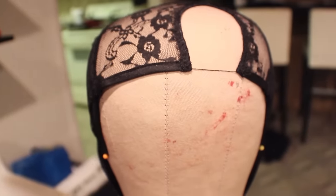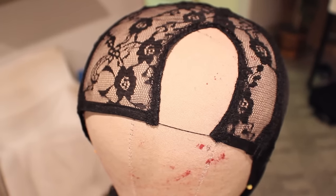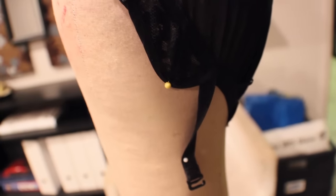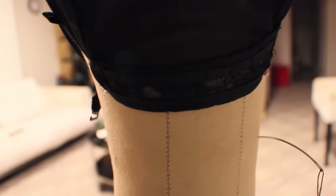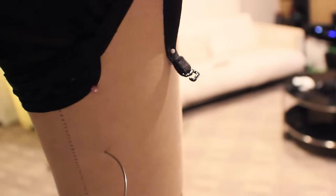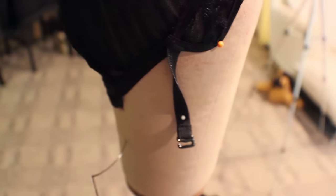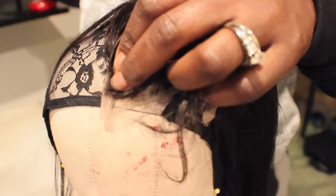The first thing you want to make sure you do is secure your cap onto a canvas head. I got this canvas head and stand — the kind you'd typically find in a beauty school — on Amazon.com, and I got both of them for a total of about $50. I'll link that in the description box as well. I also have my curved needle threaded and ready to go, and everything is pinned down.